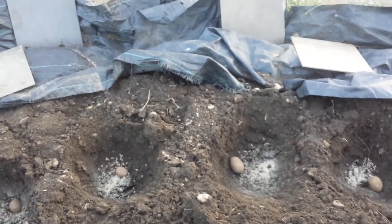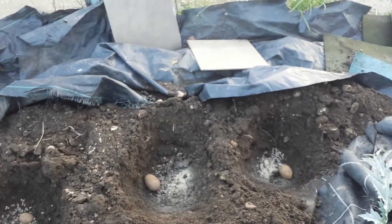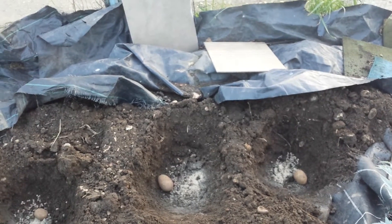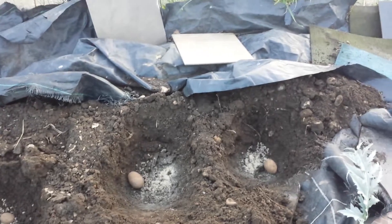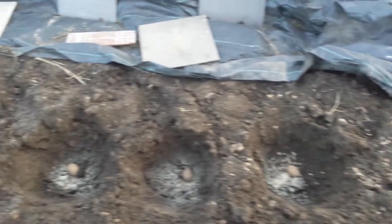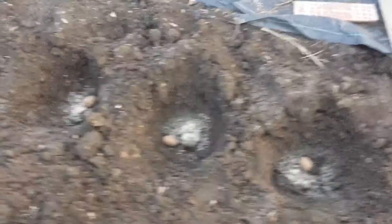This is the new method I'm trying: I dig a hole, put some fertilizer and chicken manure in it, and then plant the potato in it. These are the last of the seed potatoes of this batch.